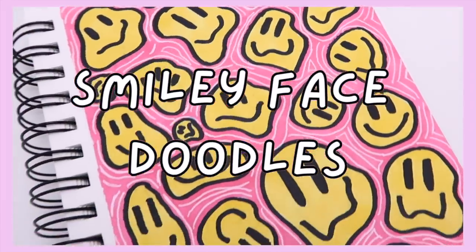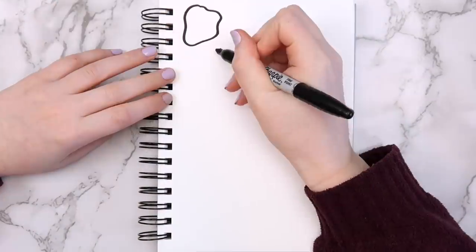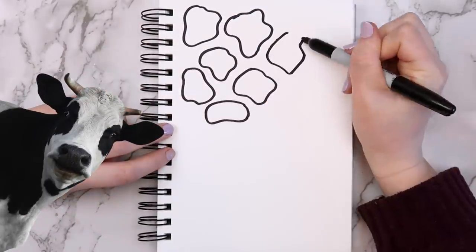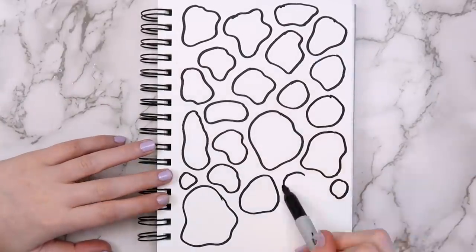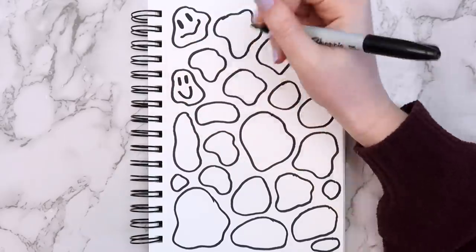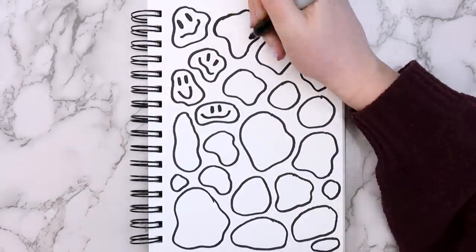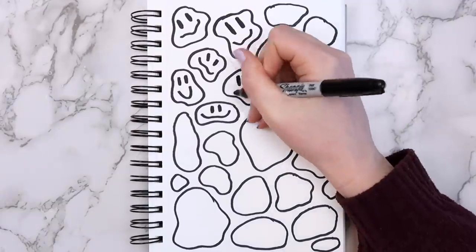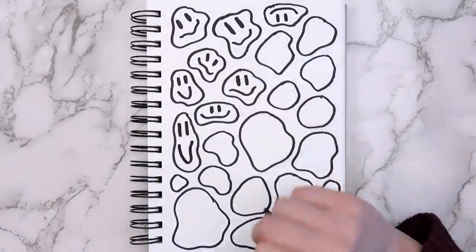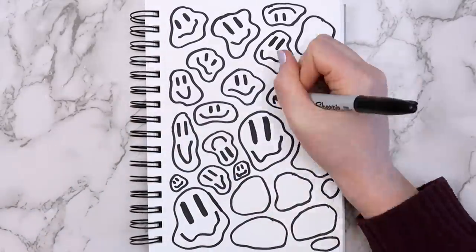The second idea is to draw these distorted smiley faces — this is the perfect mindless doodle. First I took a Sharpie and drew a bunch of blobs all over the page; it almost looks like you're getting ready to draw cow print. Don't think about it, just draw a bunch of random shapes. Once you have all the blobs, start adding smiley faces to them. Just pick where you want the eyes and draw two ovals; for the mouth draw a line that curves along the bottom edge of the blob shape. Just repeat this with each blob until they all have faces — I made some upside down, some sideways, just have fun with it.